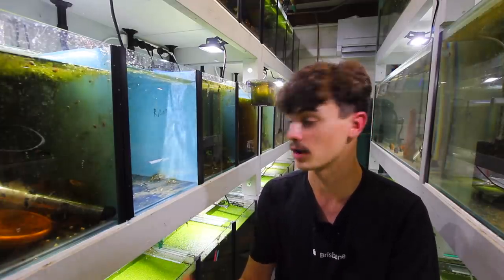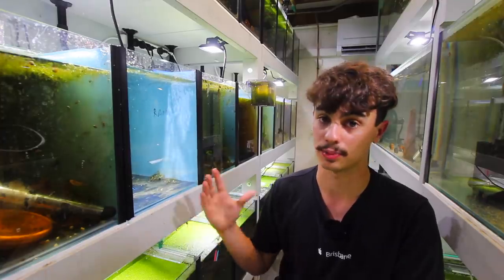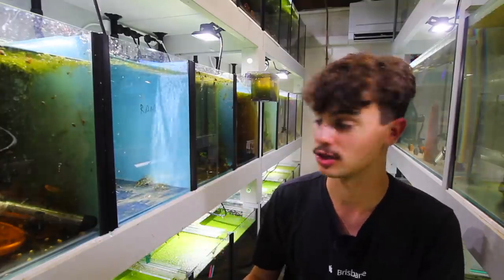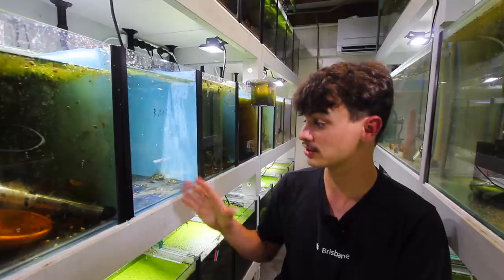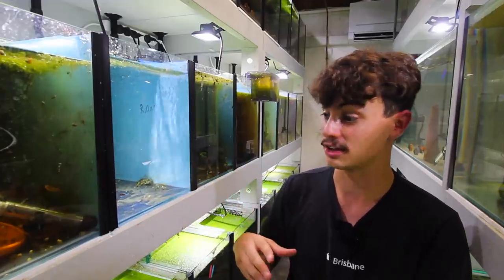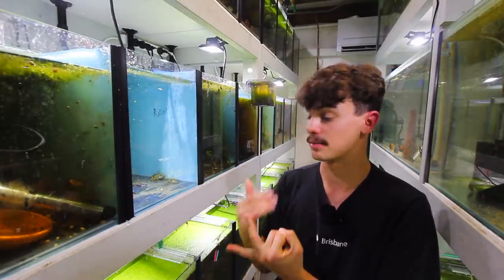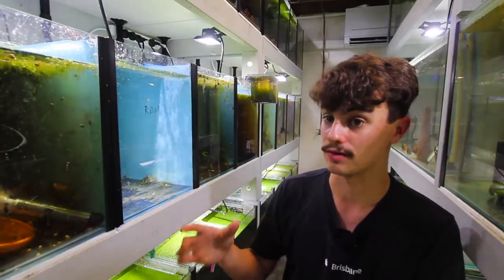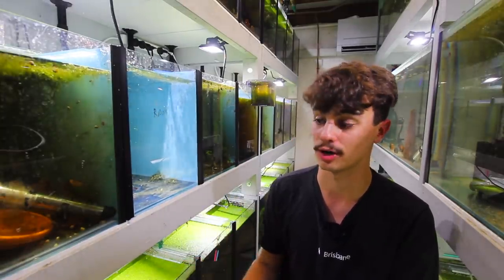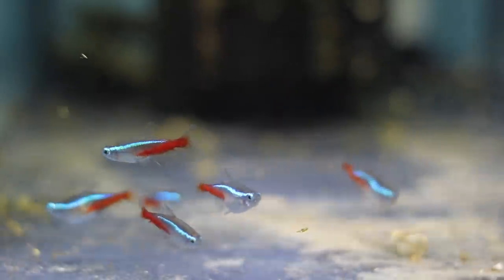I've just gone to my mate Peter's house — I've made a video with him before. Peter has a full-time job and isn't nearly as into this as I am, but he was experimenting with breeding neon tetras and has actually been breeding his own. He's been getting much better results, especially with the number of eggs and fry he's getting through. I had Peter over to this fish room, showed him what was going on, and explained my breeding project.